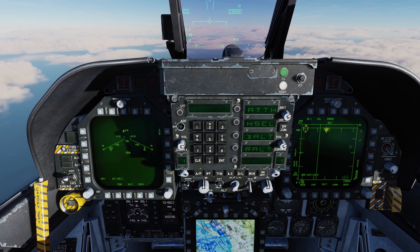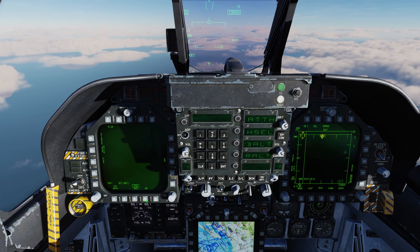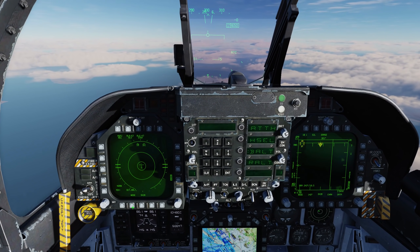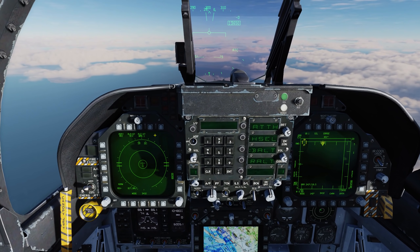Here on the left DDI, let's bring up the EW Page — Electronic Warfare — and we can see we have a MiG-29 ahead of us as well as an SA-6, and right now we're in standby mode. Hitting the mode switch will bring us to manual mode. We talked about this in an earlier video.